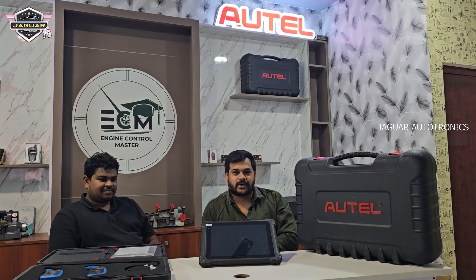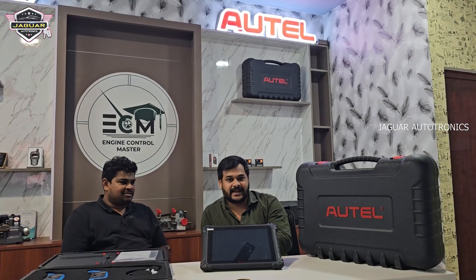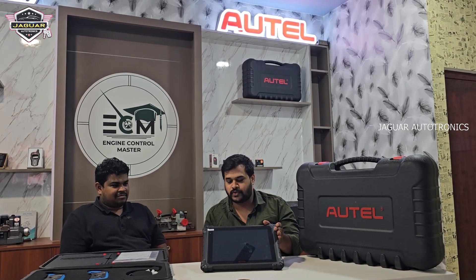Hi friends, I am Ashraf from Jaguar Autotronics. This is our brother, our customer from Hyderabad — Mr. Reddy, sir. Welcome, sir. He has been using Autel Maxxis L8 for the last few years, and now he is going to upgrade his scan tool to the Maxxis Ultra.